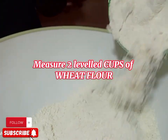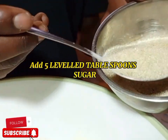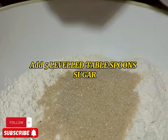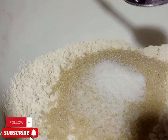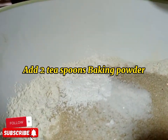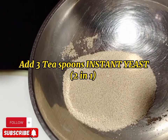Remember, you are measuring two leveled cups. After measuring the wheat flour, we are going to apply five leveled tablespoons of sugar. After applying sugar, you're going to apply one teaspoon of salt. Then also apply two teaspoons of baking powder.